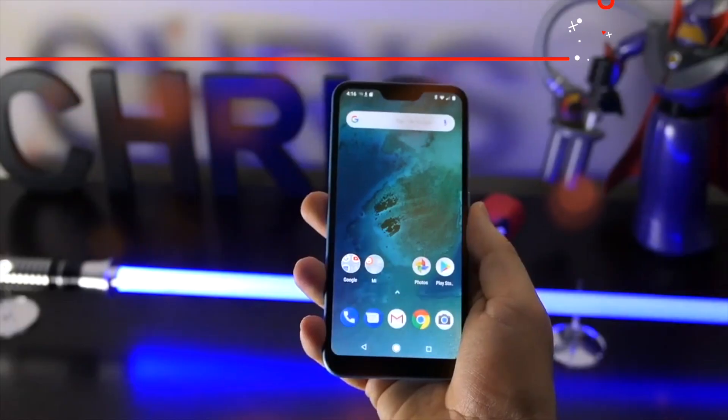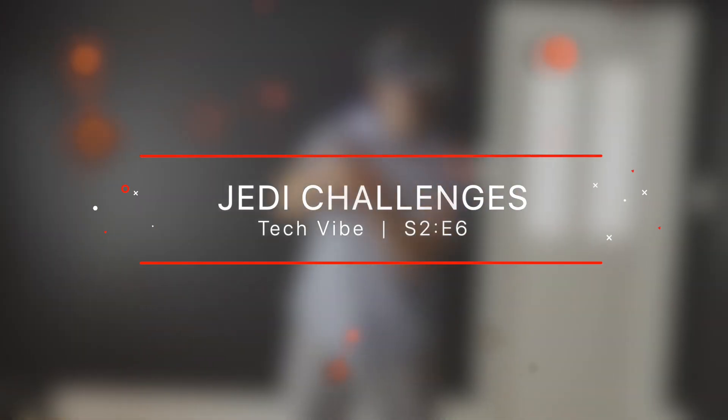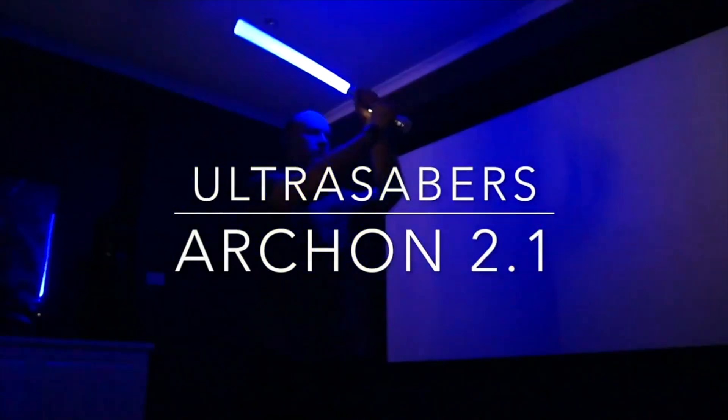On today's show, I get all nerdy again. G'day everyone, my name's Chris and welcome to another episode of Tech Vibe. On this episode, I've been fortunate enough to get the Jedi Challengers by Lenovo. Now, for those who know me and this channel, you probably might have seen this video of me actually waving around my lightsaber.